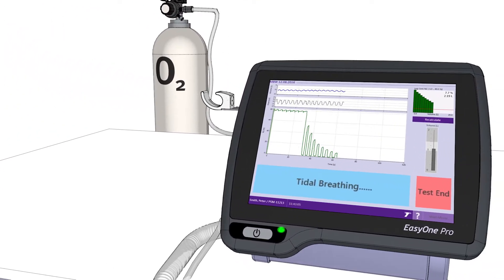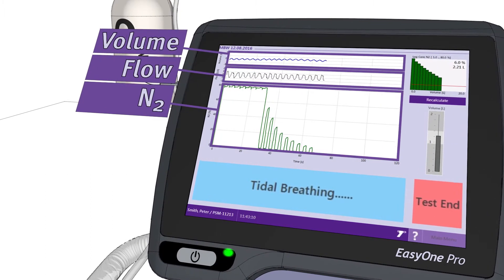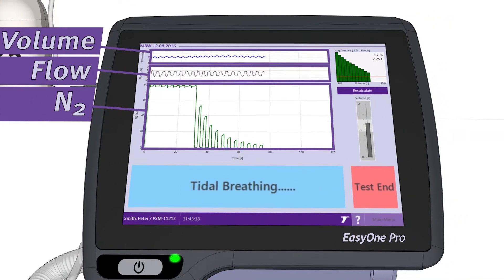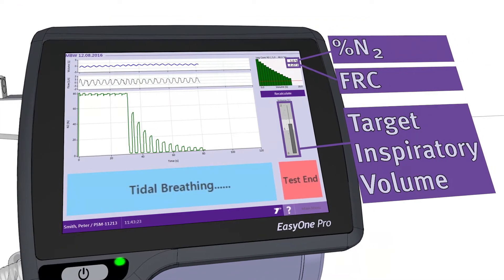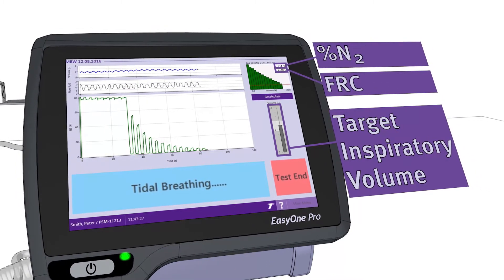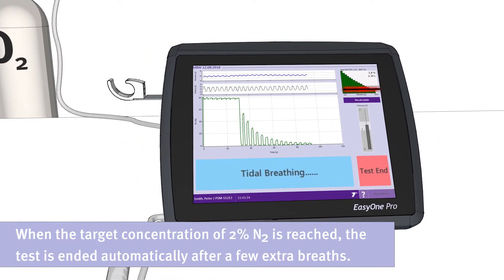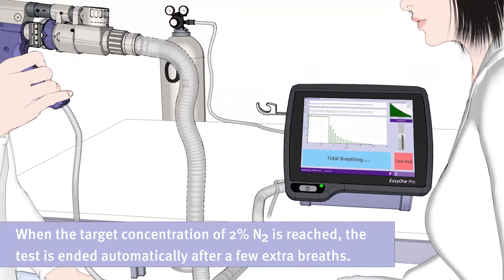These are the most important curves on the display: the breath volume, the corresponding flow, and the N2 concentration. On the right side of the screen, the following parameters are indicated: N2 concentration of the last breath, the functional residual capacity or FRC of the lungs, and the target inspiratory volume. When the target concentration of 2% N2 is reached, the test is ended automatically after a few extra breaths.